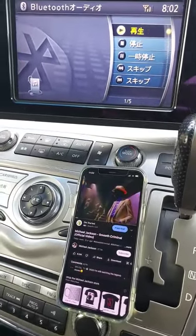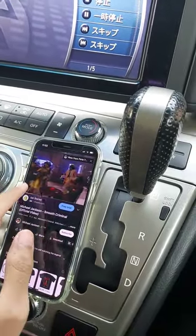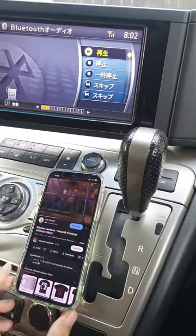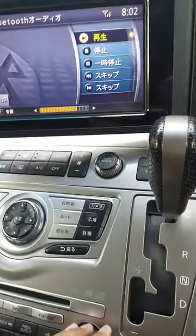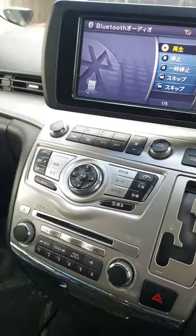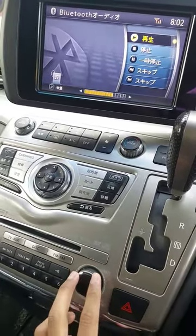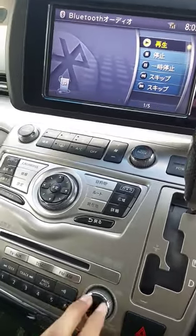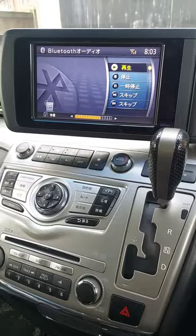For example, I've just put on Smooth Criminal — obviously you can put on whatever you like. As you can see, it's playing from the vehicle speakers. You can control it from here, but you can also control it from the hands-free on the steering wheel if you have one.